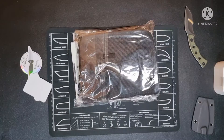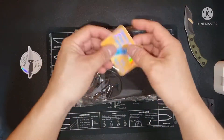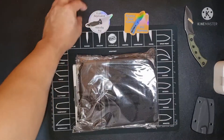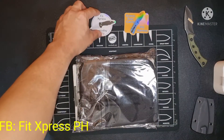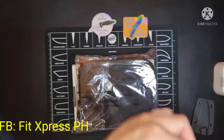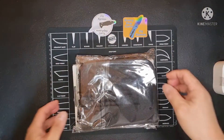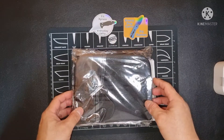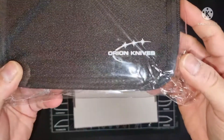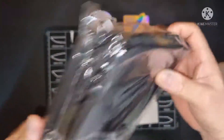What do we have here? So this is from Fit Express. Wow, very nice stickers. It's a pouch from Orion Knives. Nice — so buksan muna natin to.